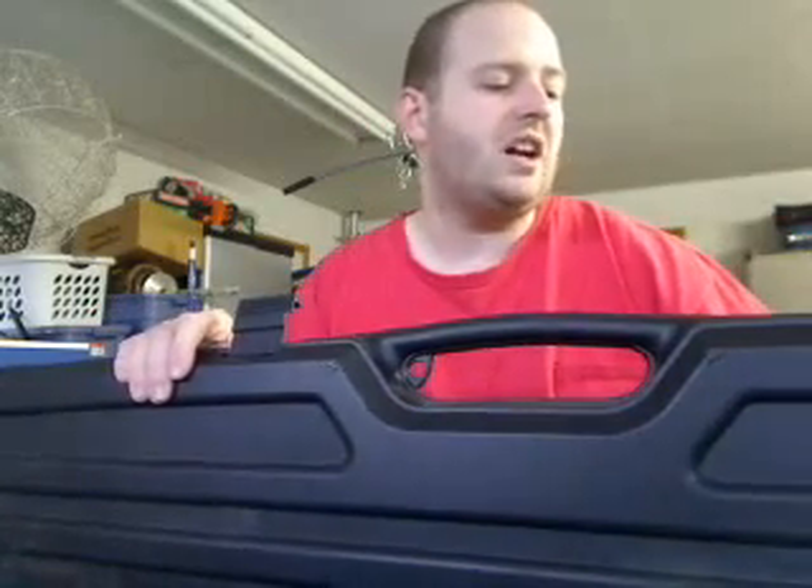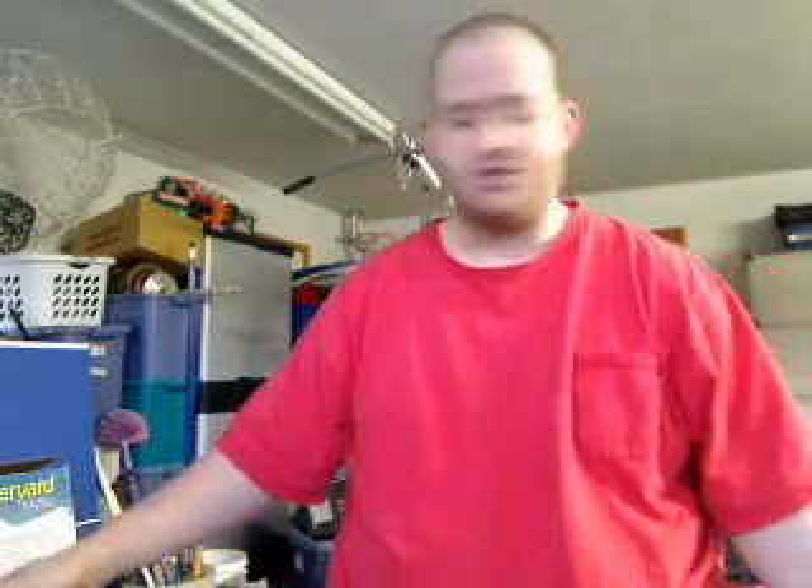On the inside of this gun case, it comes with some nice padded foam. It's not the highest quality, but it will do the job pretty well.